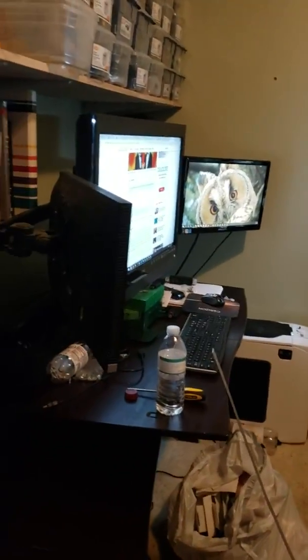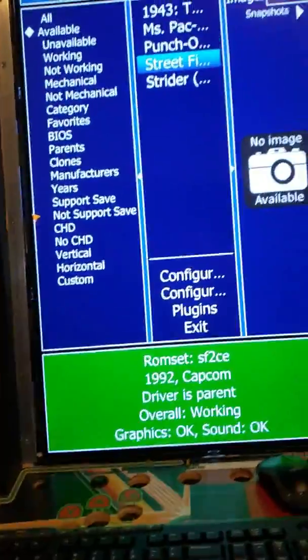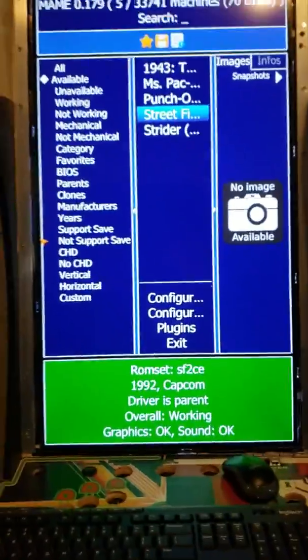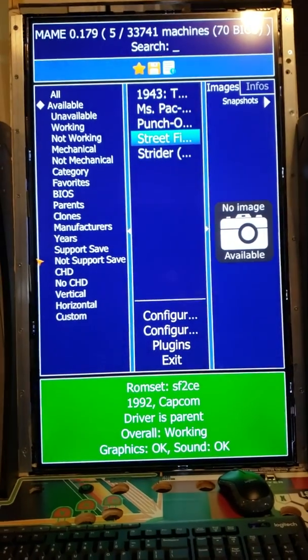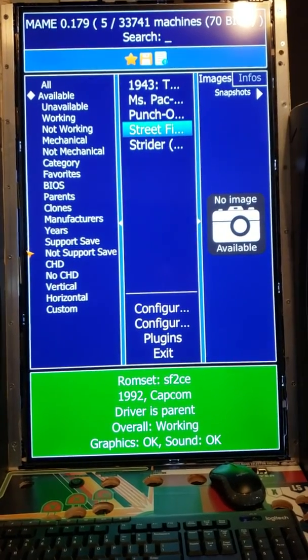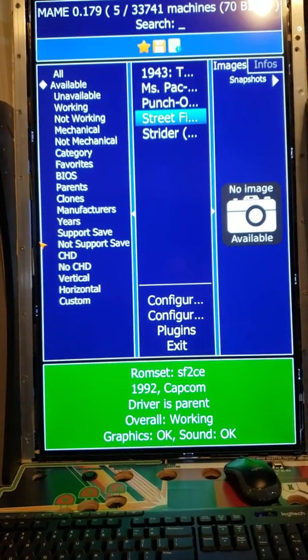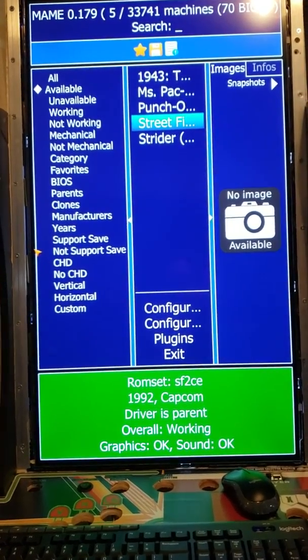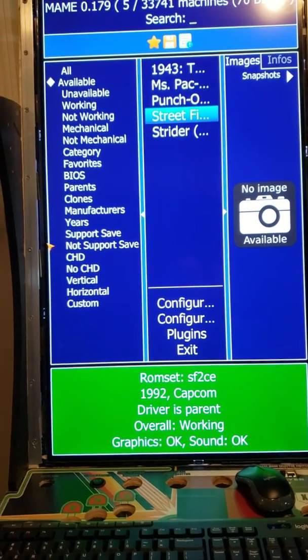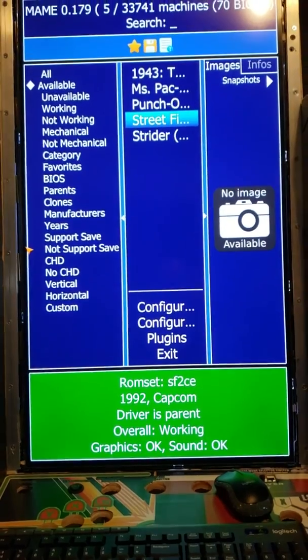Basically that's it in a nutshell. Rec Room Masters also has on their website a YouTube video with a link to download a bunch of MAME layout files specifically for this vertical orientation. They've got quite a few games, so I just wanted to show you what these look like.